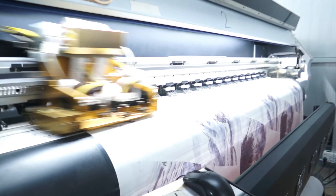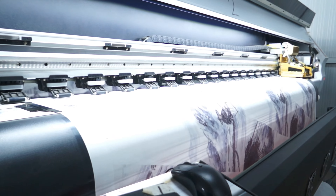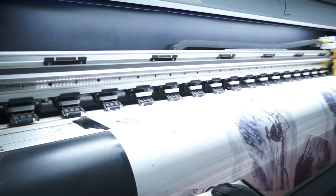Step 3: Print the Design. Now it's time to print your design onto the sublimation paper. Make sure to follow the manufacturer's instructions for your specific ink and printer.